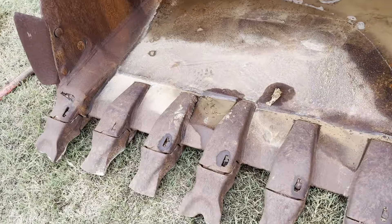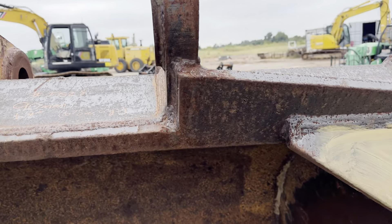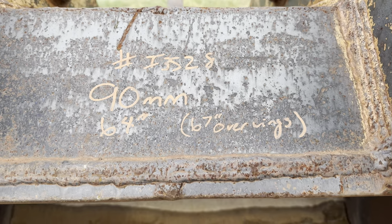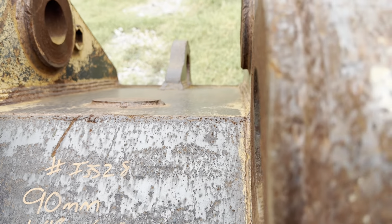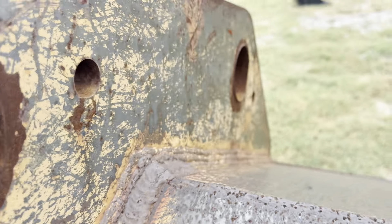You can always see our full and up-to-date inventory of buckets, equipment, and more online at www.i35equipment.com. Here's all the info: stock number I3528, 90mm pinholes, 64 inches wide, 67 inches wide over those wings. If you have a quick attach system, it's 21 inches pin center to pin center.